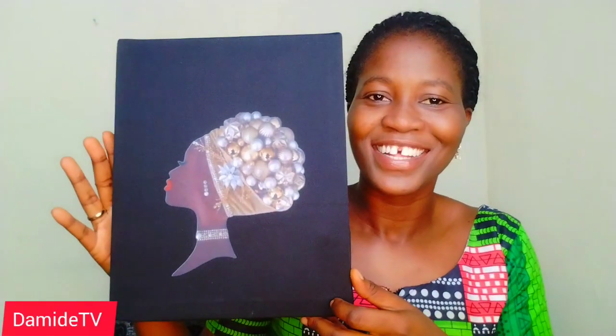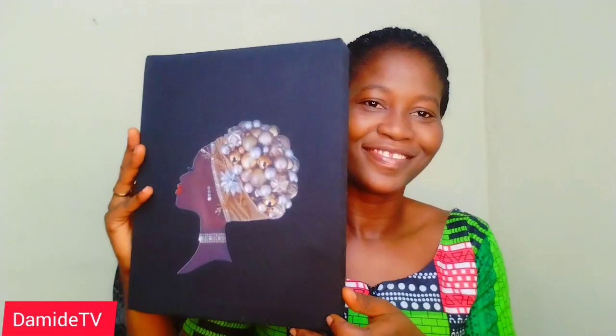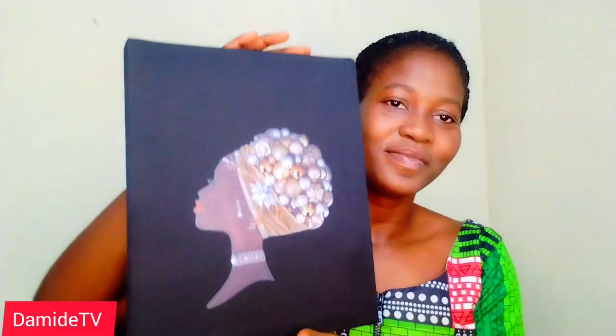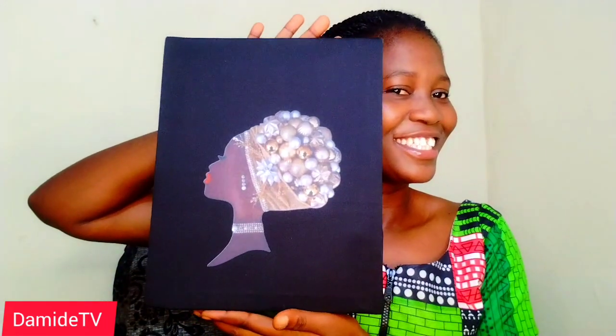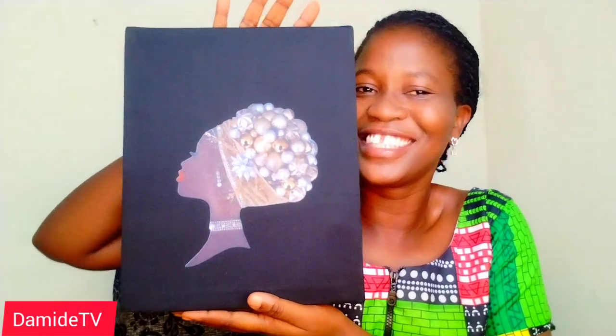A piece of art is something that stimulates an individual's thoughts, our emotions, our beliefs, or our ideas through our senses. Art can be in different forms — it can be in form of a sculpture, it can be in form of a paint, it can be in form of a picture frame. Art is life.